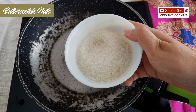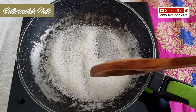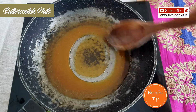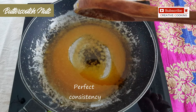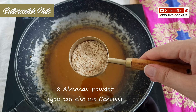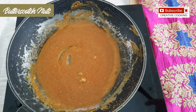Heat a pan and add 100 grams of sugar. Now reduce the heat to the lowest. Keep stirring at intervals. Here you can see the sugar has started to melt. It's very important to keep on stirring so that the sugar doesn't get burnt. This is the perfect consistency we are looking for in this recipe. Now we will add the powder of around 8 almonds — I have coarsely ground them in the mixer. Just add it to the caramelized sugar and mix it on a low flame.